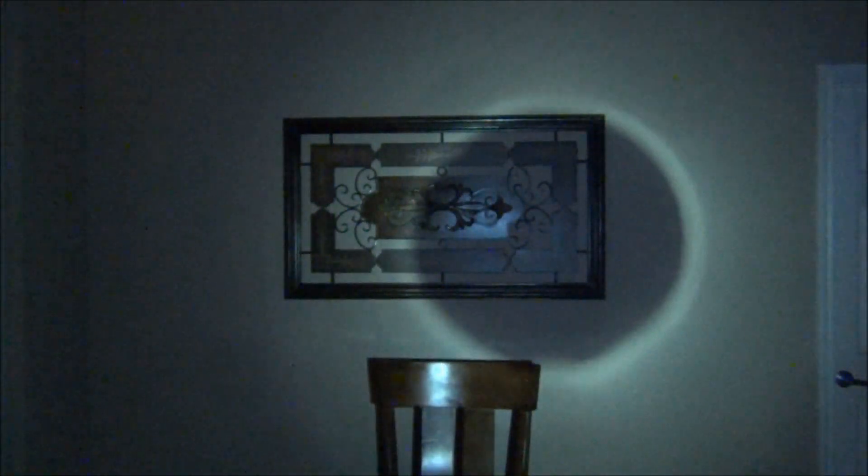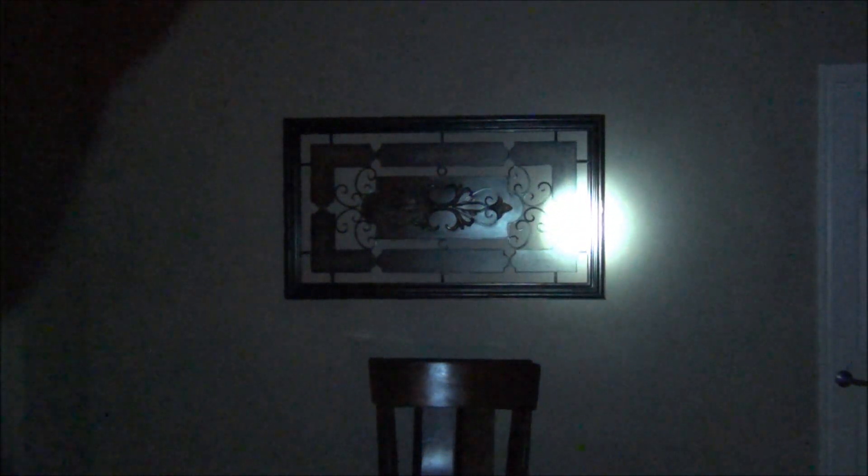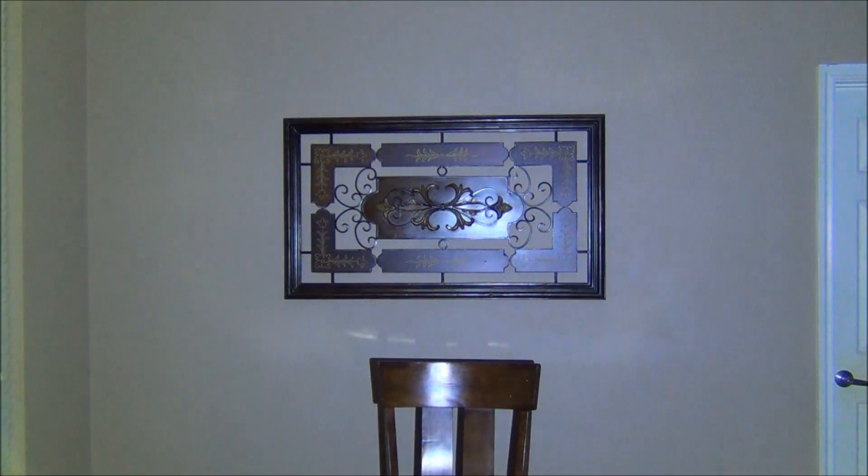So the old-school Maglite with the incandescent bulb shines like that. Now I'm going to upgrade to the LED version — there's the beam on it wide and focused.